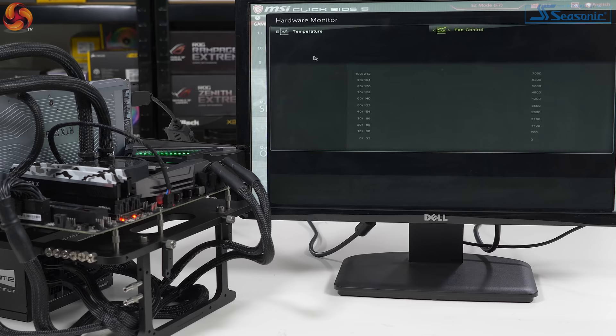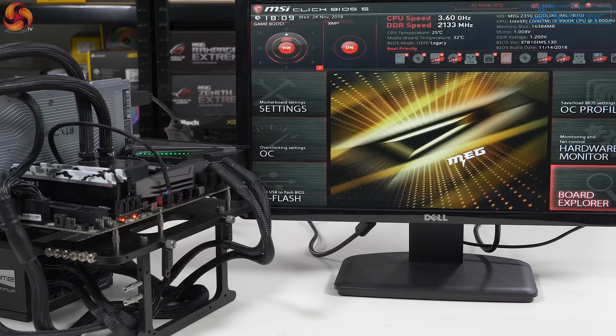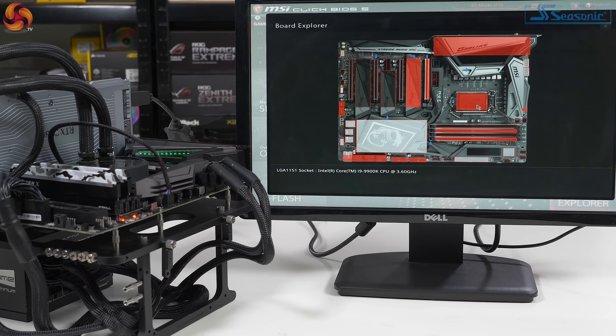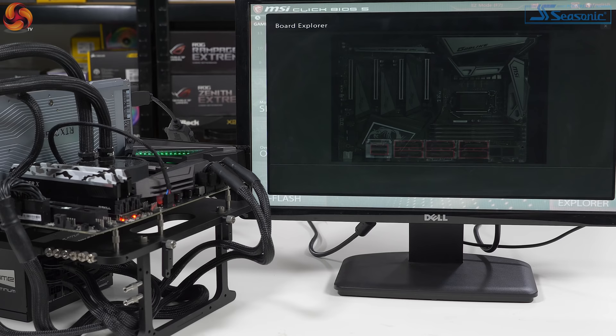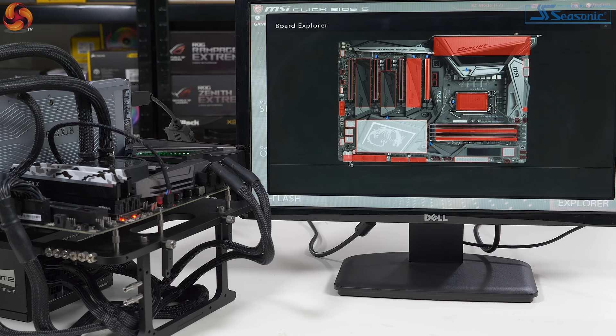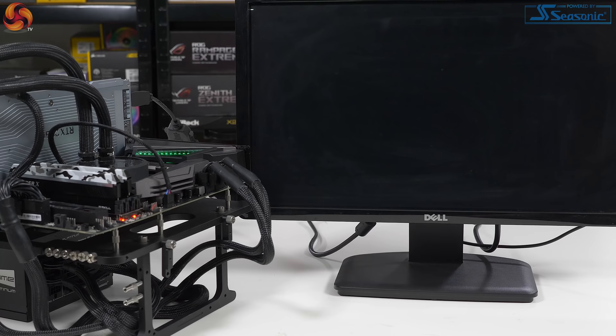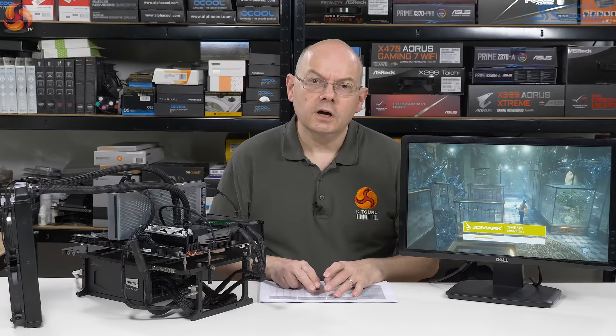The hardware monitor is the same as in the easy mode. Then there's board explorer, which is quite cute: when you mouse over the different parts of the board, they are illuminated in red to show you what information is available. You can see what processor is installed and similarly for your memory. The only SSD I have in this system is an M.2 under one of the covers, so that's correct. We enable XMP, save, and go into Windows.